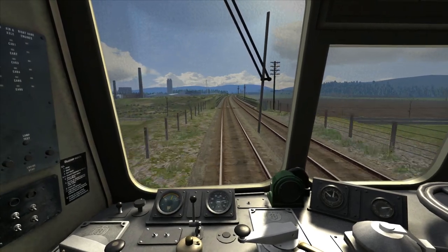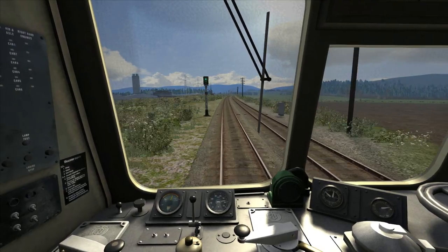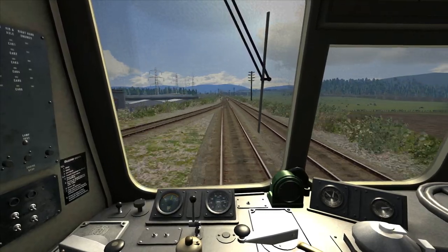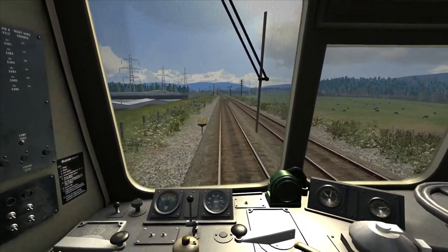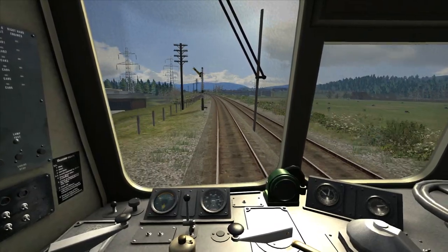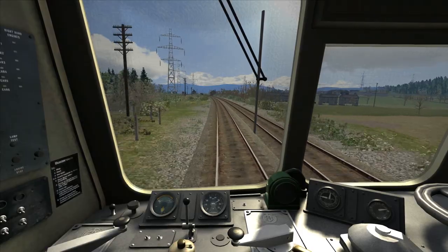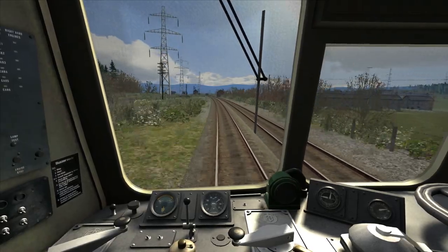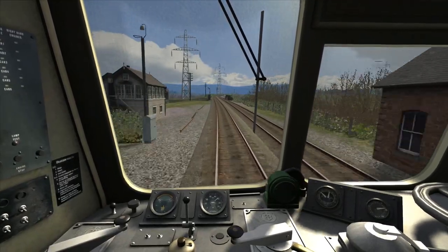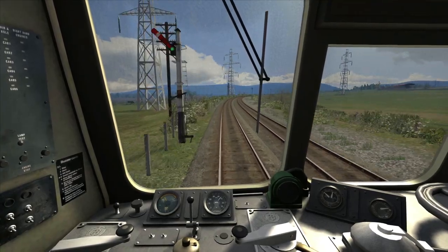As we approach the next signal, we've got half a mile to go to a speed change — a reduction down to 50 mph. I'm going to idle at the crossover point just coming up and then brake lightly on the next left-hand curve. I've now idled the power and I'm going to apply the brakes lightly, down to 15 on the brake gauge, and hold that pressure to ensure we've slowed to 50 in time. I've now released the brakes. 50 miles per hour is a very hard speed to maintain in this train, as the speed limit has now dropped to 50.